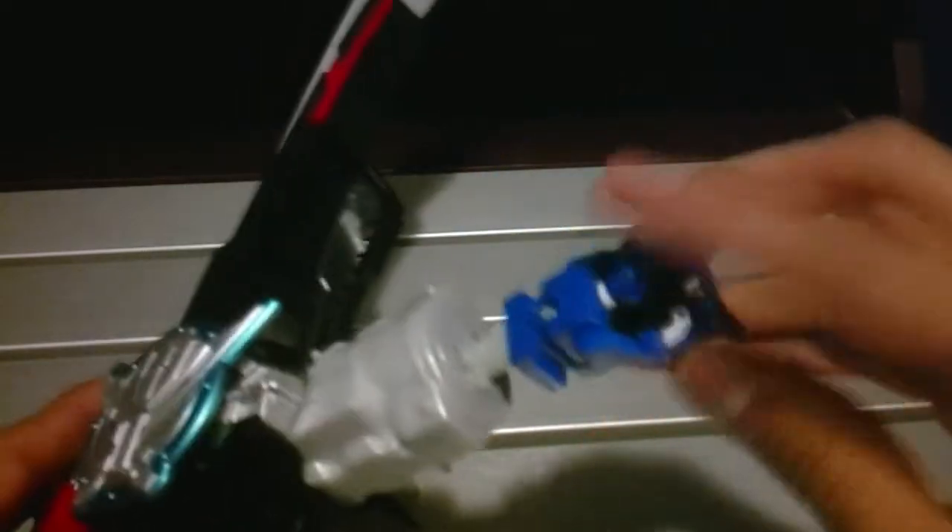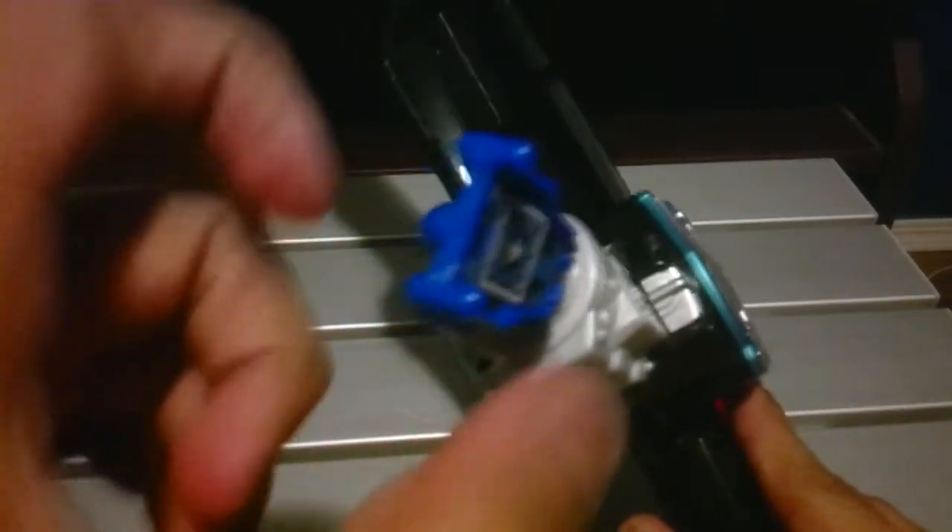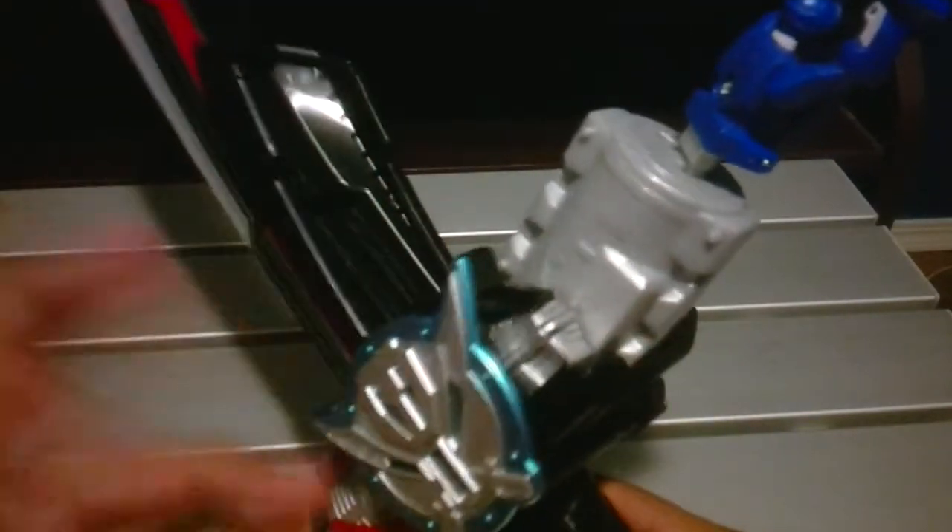You push this button, put the key in like this, and flip it — I won't flip it all the way though. There we go, just a little bit, just to show that it makes a noise when you turn the key all the way. It doesn't make a noise when you just put it down, but I'll put it down and try to make it sync up a bit.